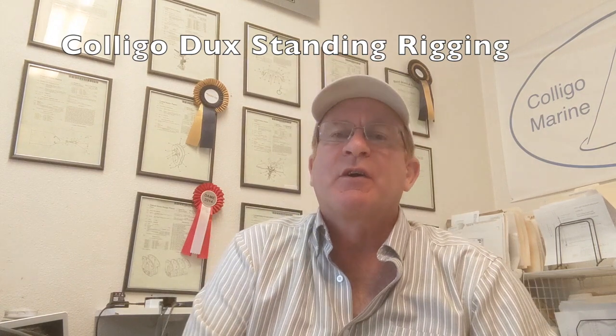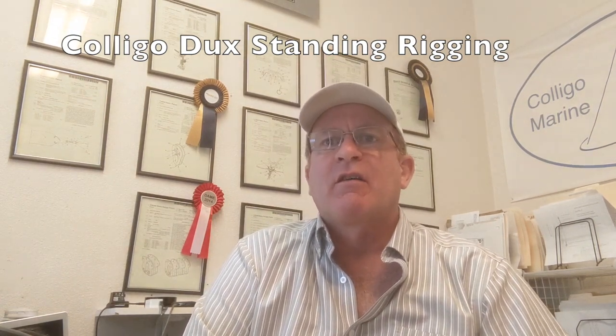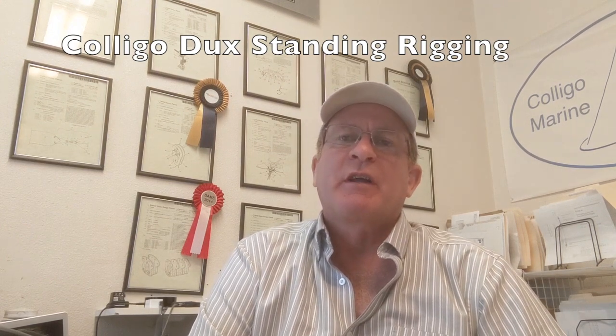Hi, this is John Frenner from Colligo Marine. I want to talk to you a little bit about how we size our Colligo Dux standing rigging for each application.